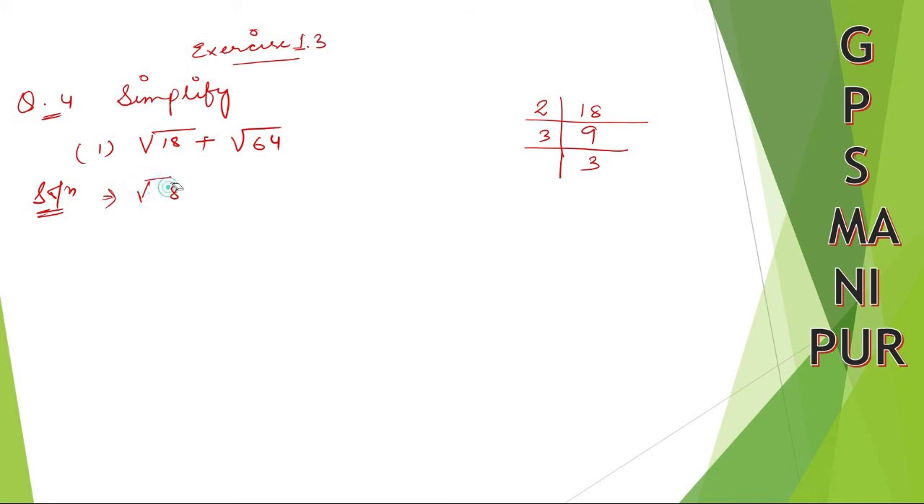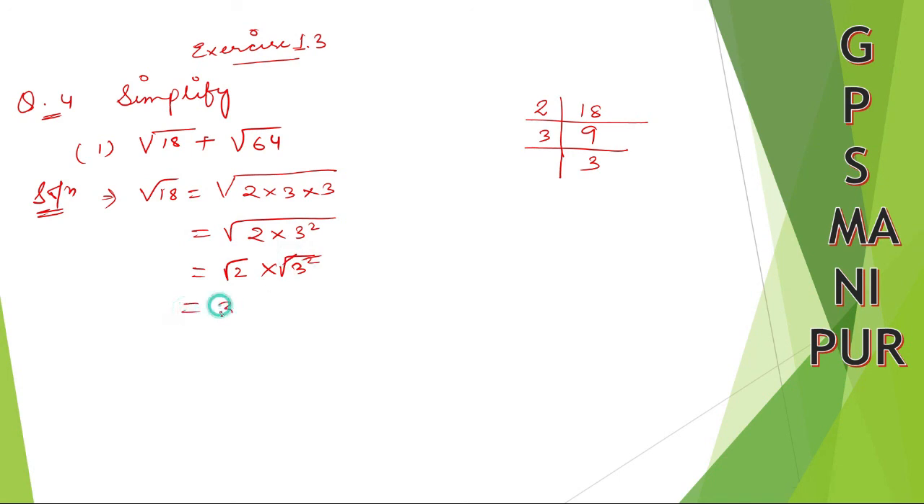Write down root 18. Root 18 is equal to root over 2 into 3 into 3. You can write 3 into 3 as 3 squared, so root over 2 into 3 squared. We are separating the root for both numbers — square and root cancel — so this becomes 3 root 2. Have you understood so far?